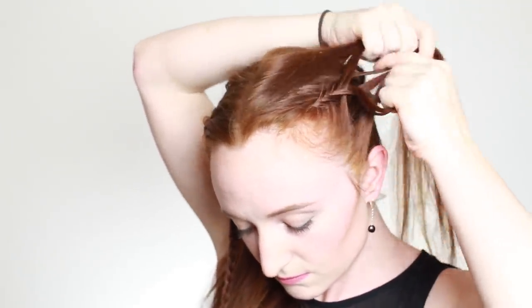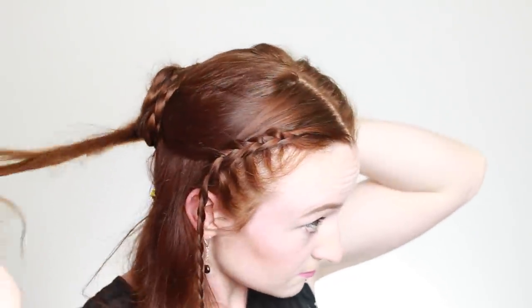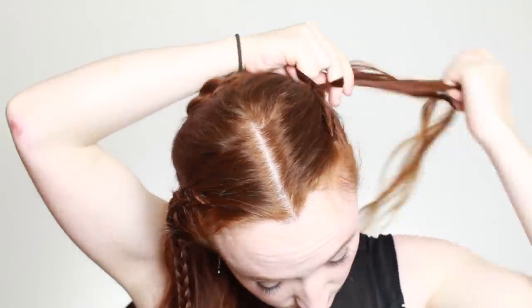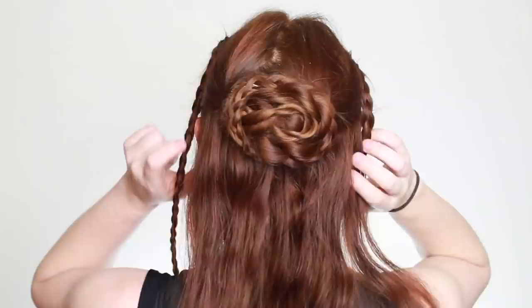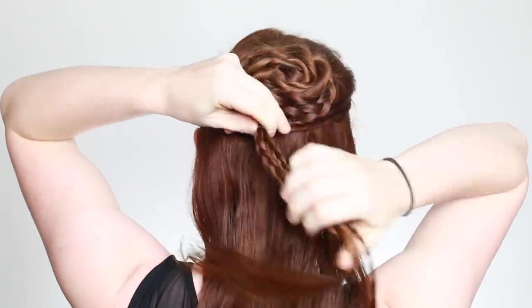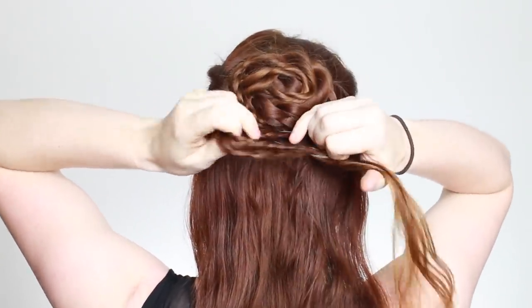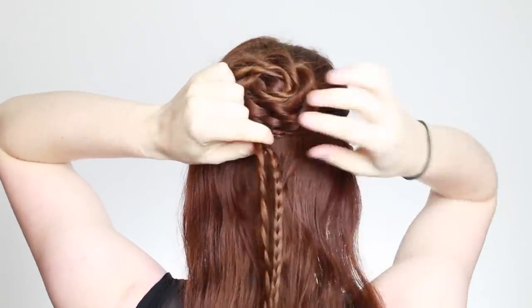Two braids like this fulfill the northern cultural element in Sansa's look, but the fact that they're Dutch is a little different than what she's worn before. Dutch braids are more of a Daenerys element, which tells us that again Sansa is always learning and always adapting to the political forces around her. The style influence from Daenerys is further evident in what we'll next do with these Dutch braids. Bring them together at the back of your head right underneath the bun and tie them together here with a small elastic.